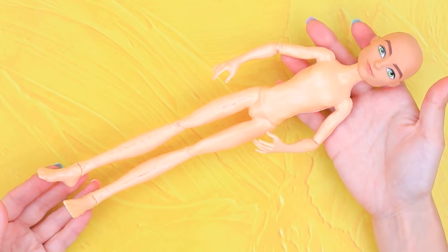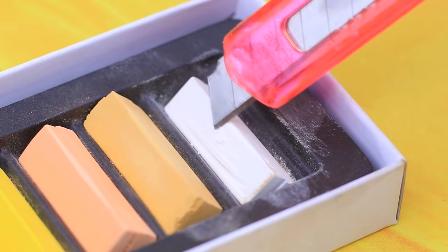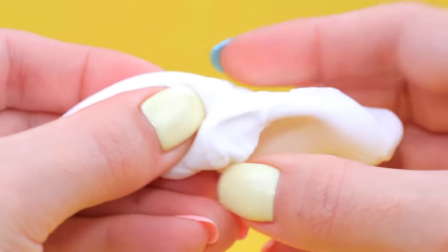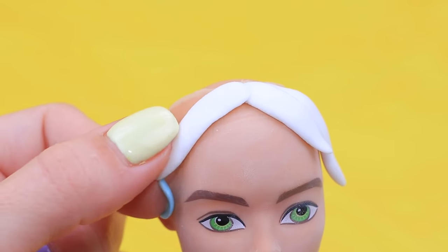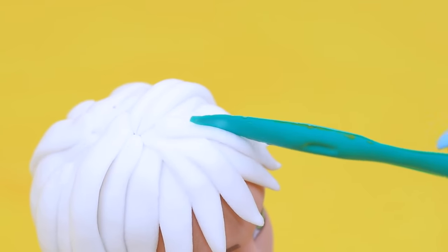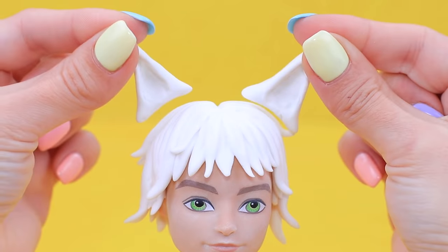Let's use this old broken doll to make Cat Blanc! Use white dry pastel — break it up and use a paintbrush to paint Adrian's face. Knead white clay and form Cat Blanc's hair, then cover the head with hair. Make Cat Blanc's signature hairstyle using a modeling tool to create the right shape. Use clay to make cat ears and put them on the doll's head.